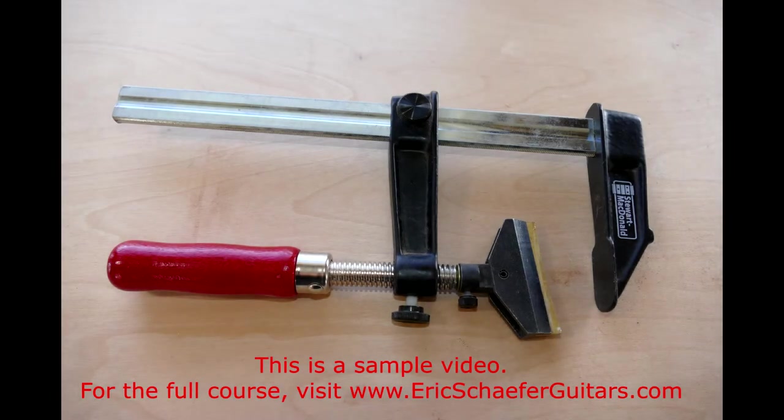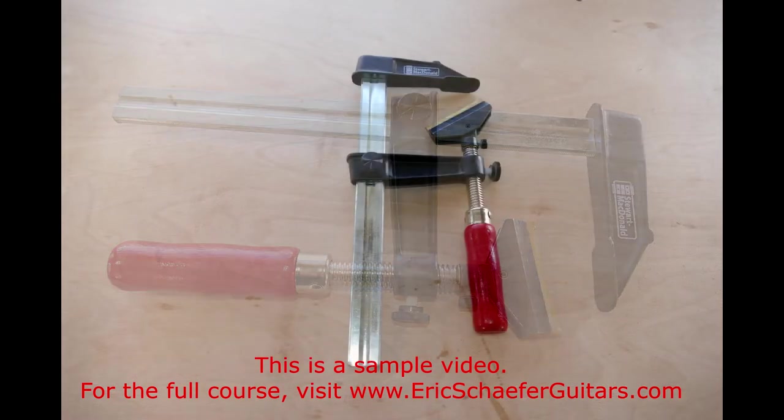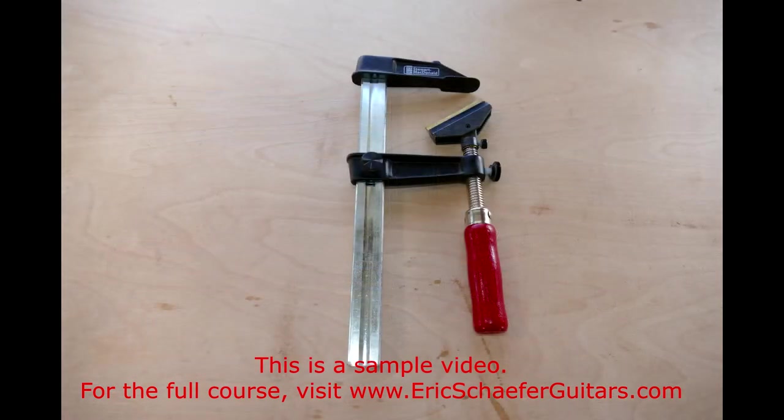You can also avoid hammering altogether, and press your frets in instead. I often hammer my frets in, but then use the Jaws 2 fret press to press in any fret ends that did not seat well.